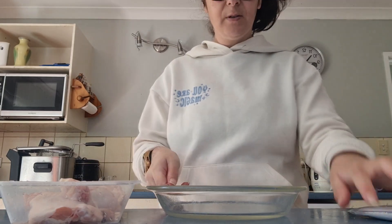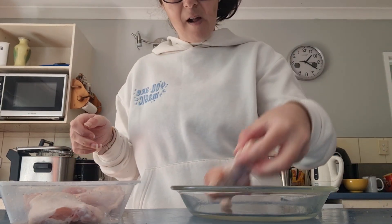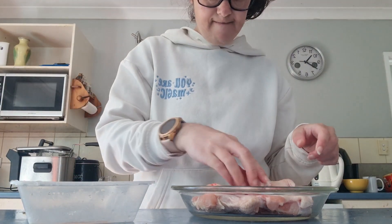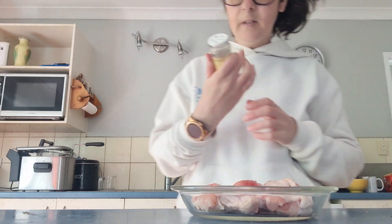I'm going to put the chicken nibbles in here — they look like they'll fit. We're going to put the lemon seasoning in here.